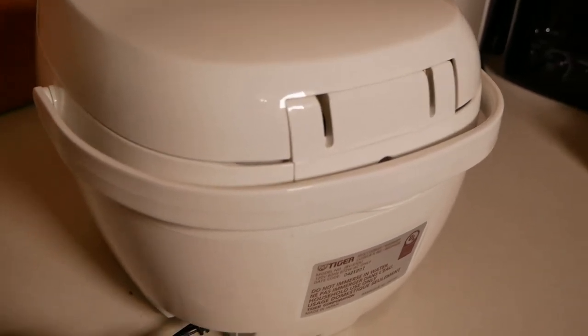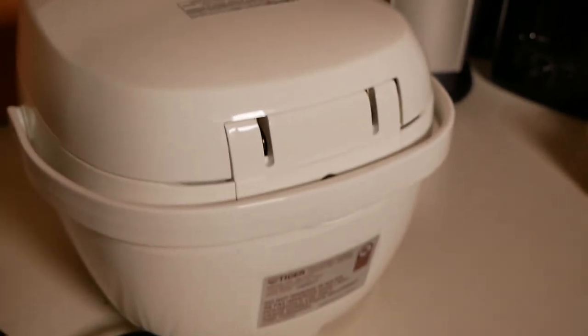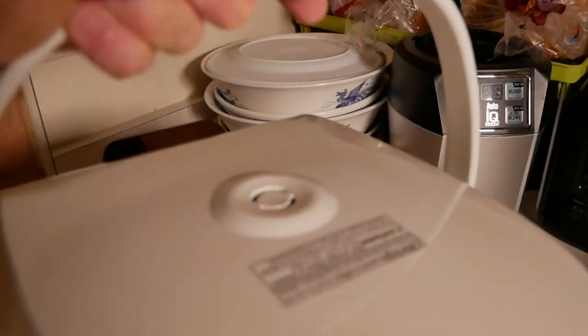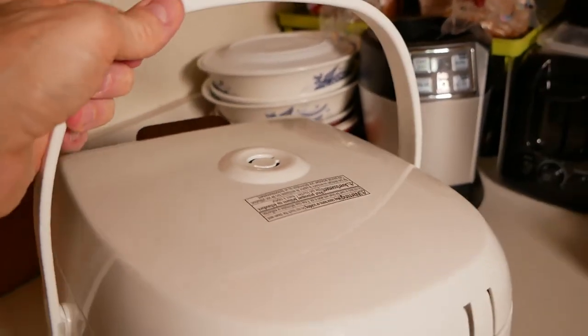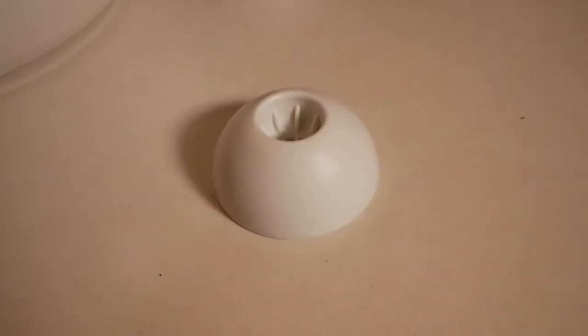Let's take a look at the back side. You've got your plug here — normal plug, nothing fancy or different about that. Next, there's a handle. It's nice to have a little carrying handle so you can pick it up — it's very light and you can move it anywhere you want.